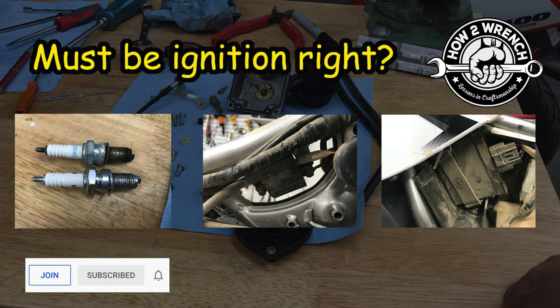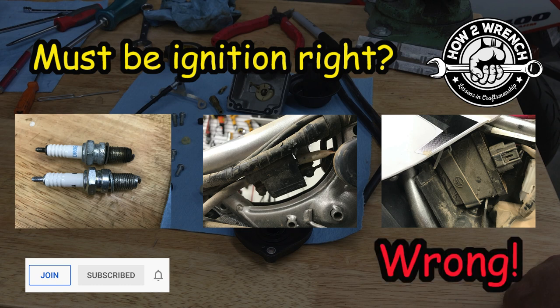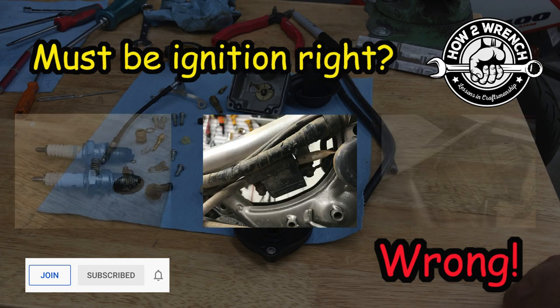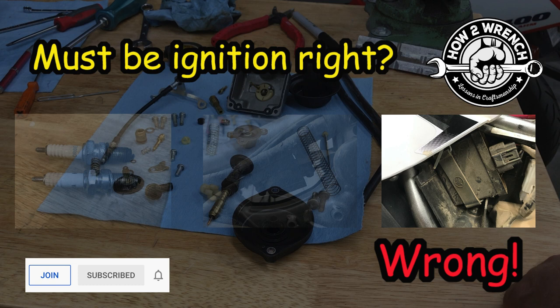And here's where things get really bad — that terrible question: it must be ignition, right? Wrong. This is where we start throwing parts at it, going from least expensive to most expensive. We'll start with the spark plug — that doesn't fix it. It must be the coil. We might even break it down to the trigger coil, but ultimately you end up replacing an ECM because nothing else can fix it, when in reality it had nothing to do with ignition at all. It was simply a missing part in the carburetor.